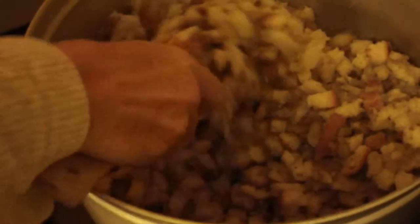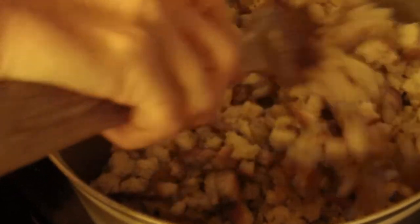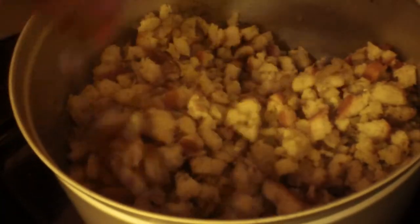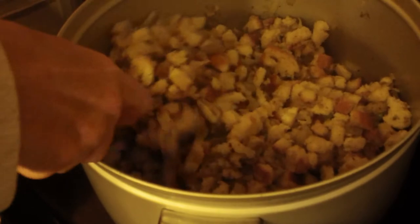And then you just mix them? You melt the butter. You saute the chopped onion and celery. Add the poultry seasoning and salt. And then stir in the bread cubes.